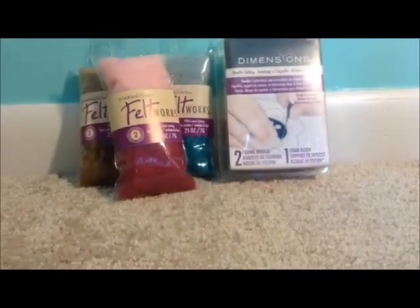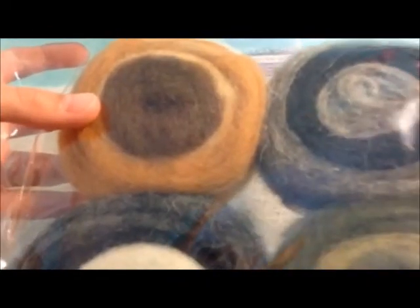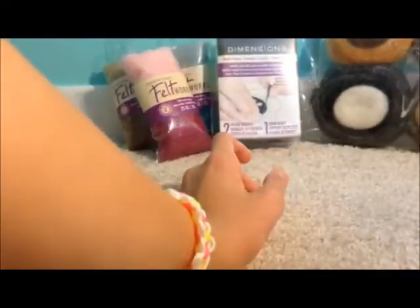Then I got these two larger kits. This one's kind of like base colors — it has a yellowy brown, a tan, and a brown. It's got gray, black, dark green, another green, and then more gray, black, and white. That one was by Dimensions.